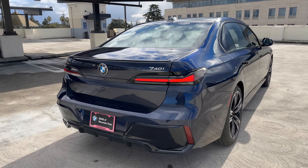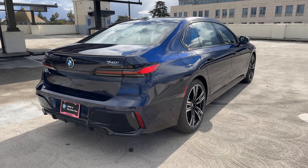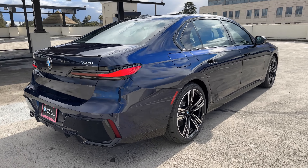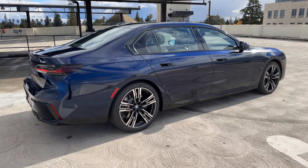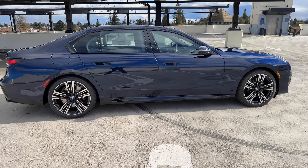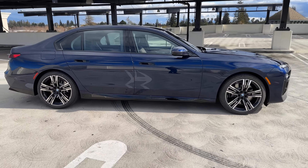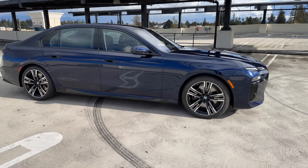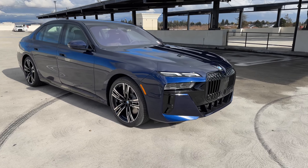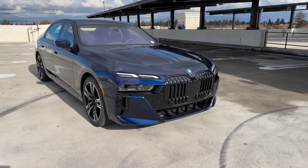It's also the case on the i4 M50 — that M badge is bigger than the 50 badge. Taking in our tanzanite blue in some sunlight, this is one of our favorite blue colors to spec on a car. It looks fantastic in the sun as the different blue tones come out.